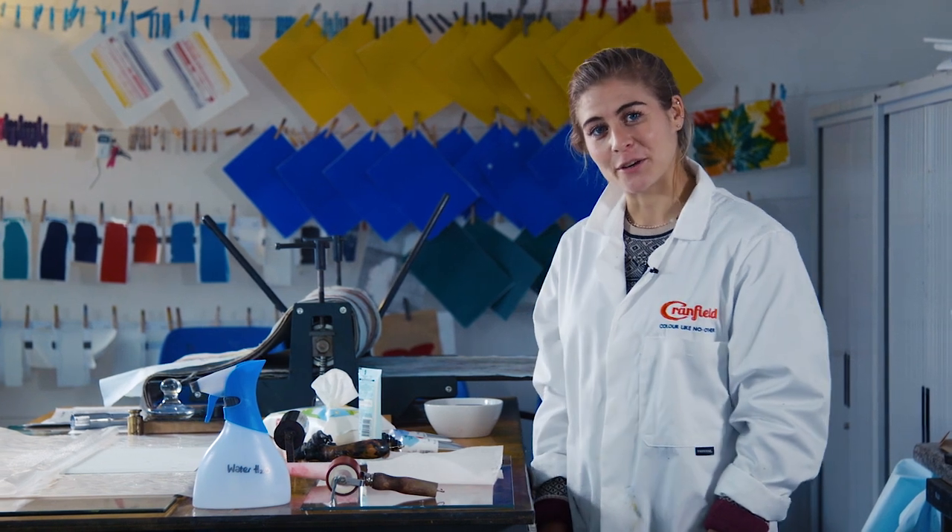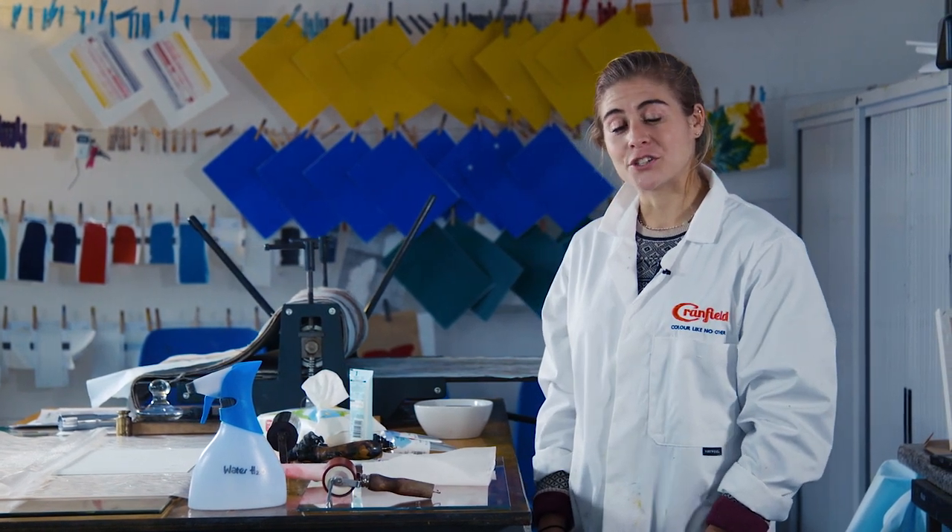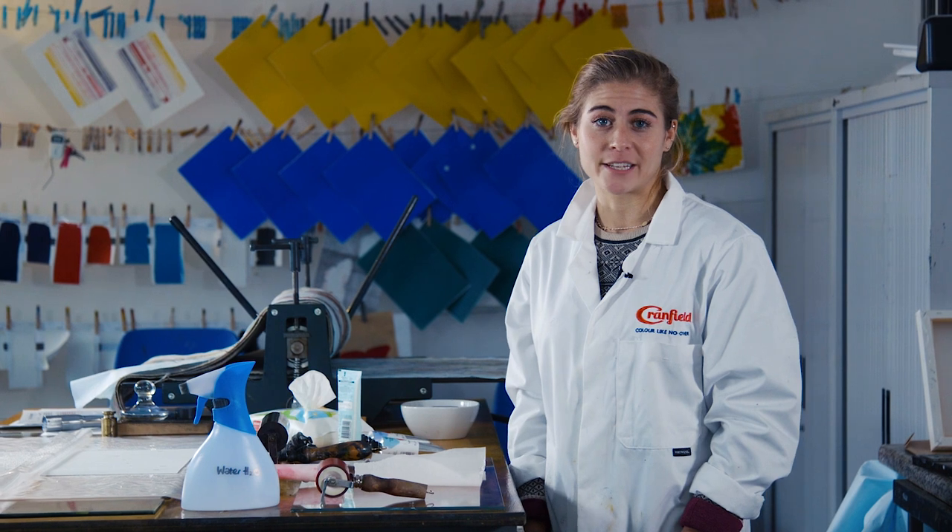Hi, I'm Sarah, part of the sales team at Crane Fill Colors, and I'm here to show you just some things to remember when using Caligo Safe Wash.